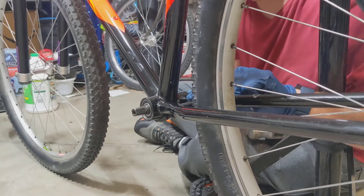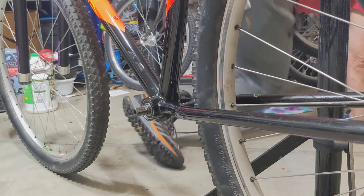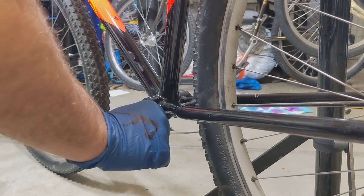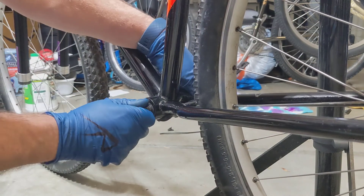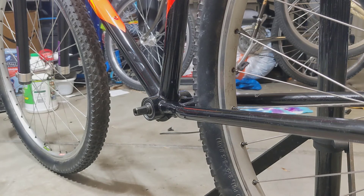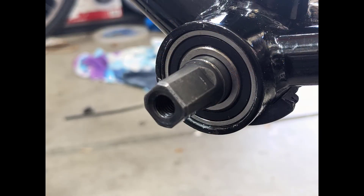Double checking, making sure everything's going good. I'm not feeling any play. Bearings are turning really nice and smooth. Now you can see the drive side where the bearing is pretty much flush with the shell, and the non-drive side where it's set in a little bit in relationship to the shell. I hope that video was useful for somebody and I hope you enjoyed it. Thanks for watching. Bye-bye.